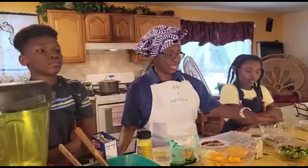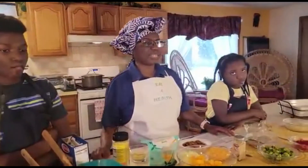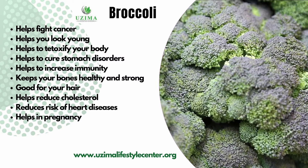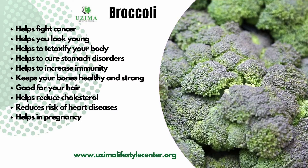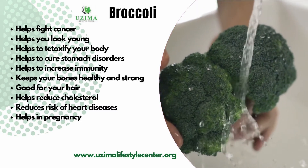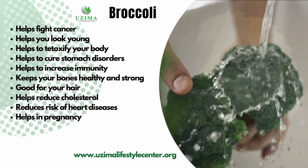One thing you can do is steam the broccoli ahead of time, or put the broccoli in while you're cooking the potato. I chose to steam the broccoli ahead of time. Now let's talk about the benefits of broccoli: it's full of antioxidants, it helps prevent cancer, it helps you look young, it detoxifies the body, helps cure stomach disorders, increases immunity, keeps bones strong, promotes healthy hair, keeps cholesterol low, and reduces heart problems. For pregnant women, broccoli is also a very good food to incorporate.